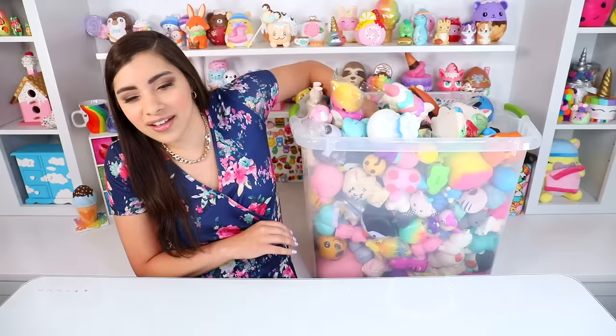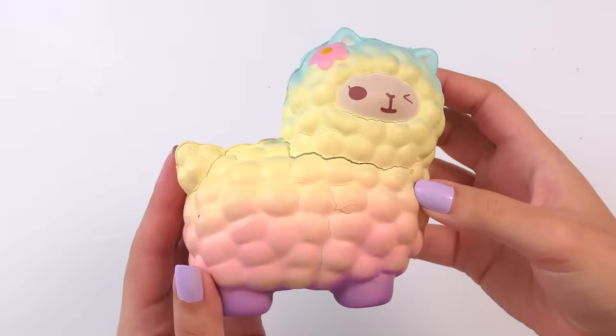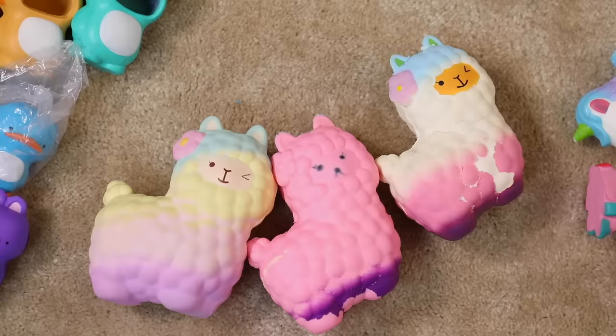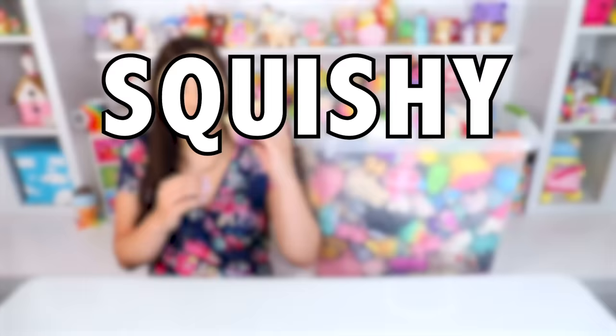Here it is — the animal bin. It's big. It's a little rainbow alpaca. I've gotten so many of these alpaca squishies and I've never decorated one, so I'm actually really excited with this one. Let's get into squishy roasting.